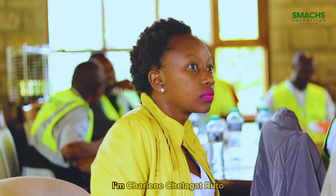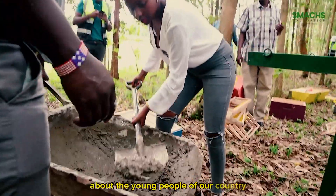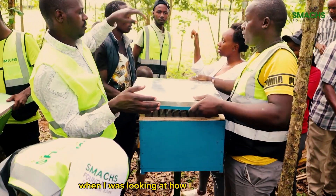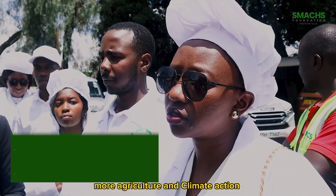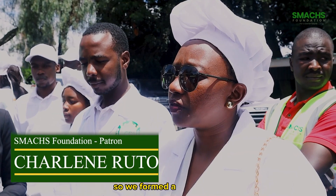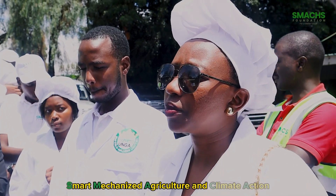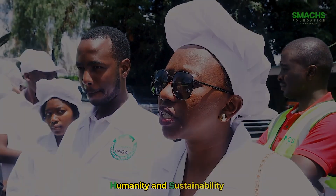I'm Shaleen. I'm very passionate about the young people of our country. When I was looking at how I can support agriculture, climate action was one of the key areas we wanted to look into. So we formed a foundation called SMART — Mechanized Agriculture and Climate Action for Humanity and Sustainability.